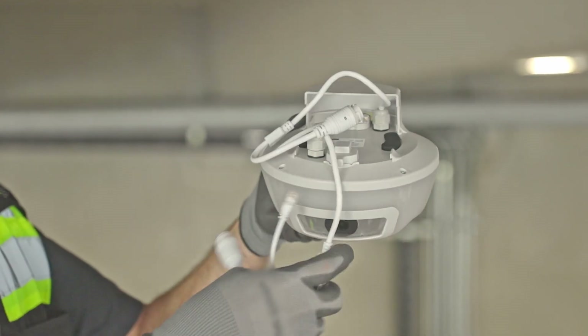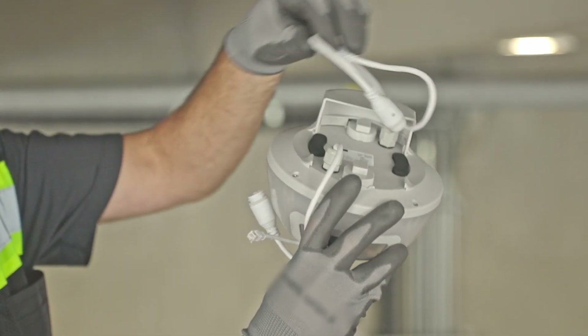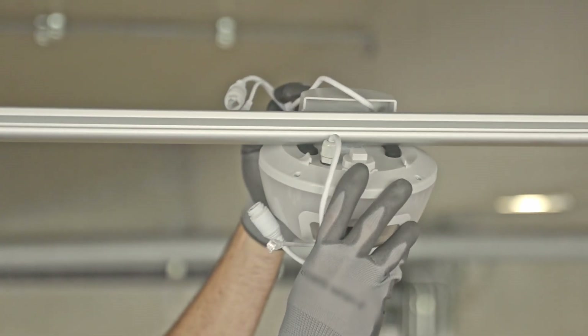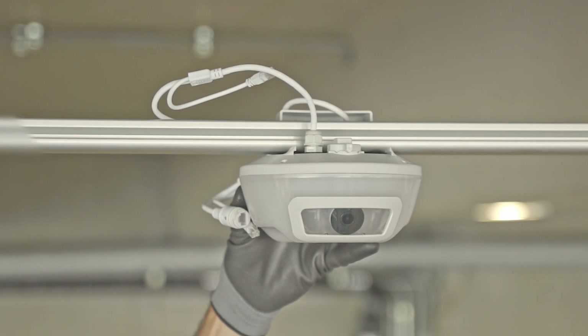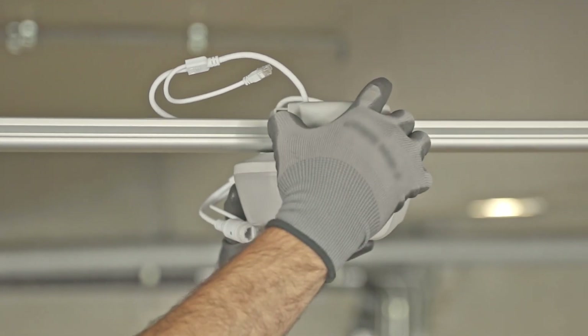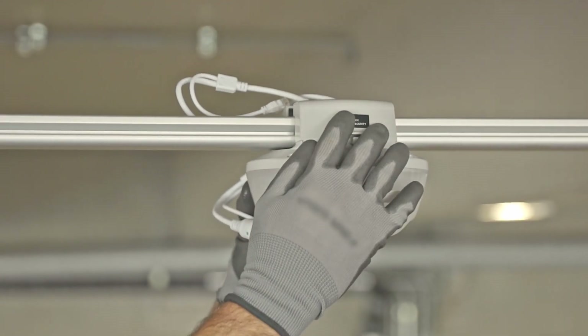Before installing, refer to the drawings for exact sensor location. Install the sensor, making sure the cables are tucked carefully under the mounting brackets. Also make sure the camera lens is pointing in the correct direction for the parking spaces being monitored.